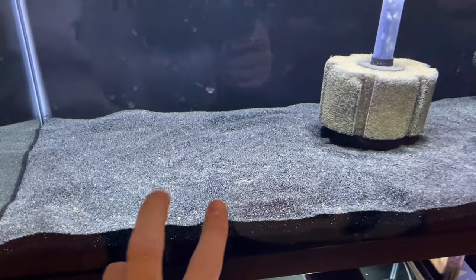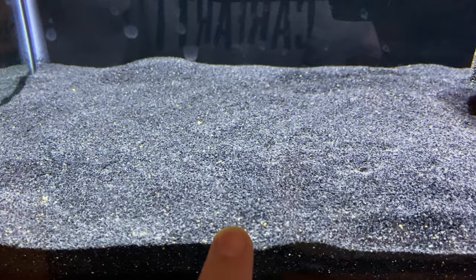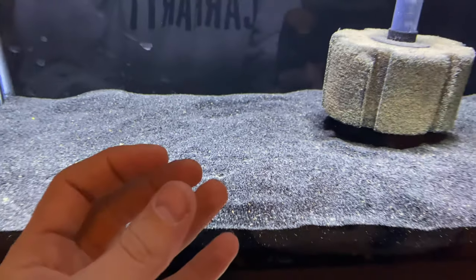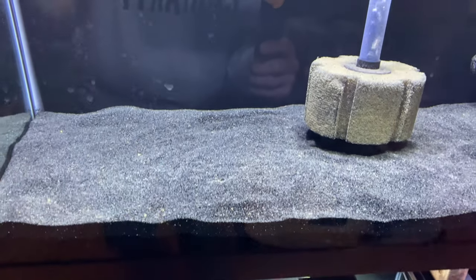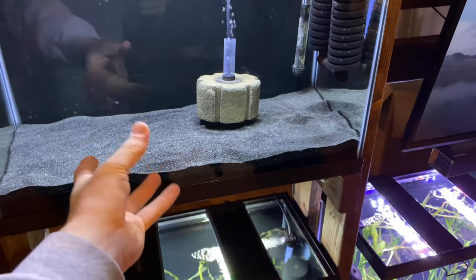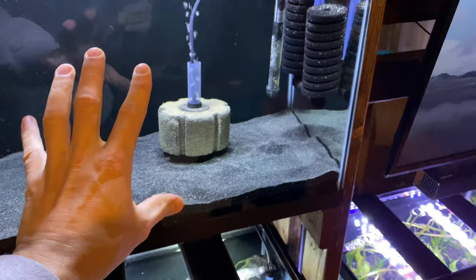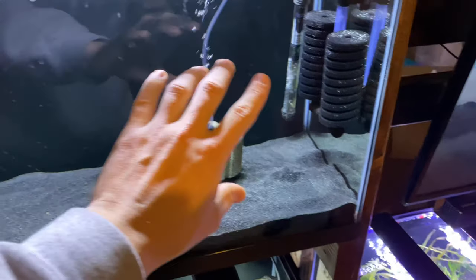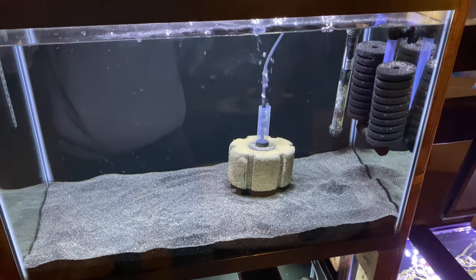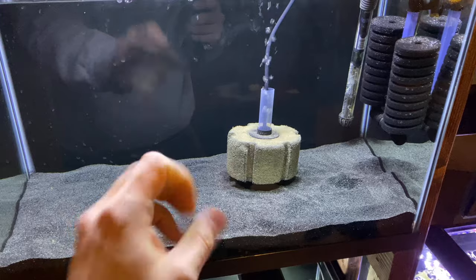There are two major differences. One is granular size — blasting sand is a bit smaller in size and a bit more dense, so it's heavier. Some people even claim they enjoy blasting sand more because it doesn't get into the water column as easily as aquarium sand and doesn't get into their filters. It's a little bit smaller and a little bit heavier — that's literally the only difference.